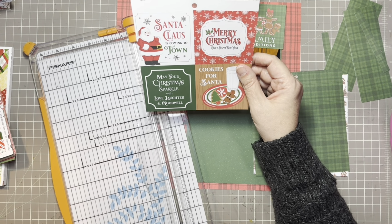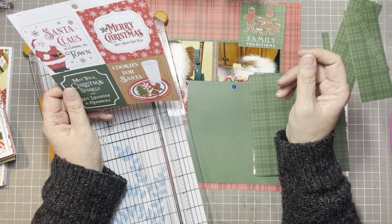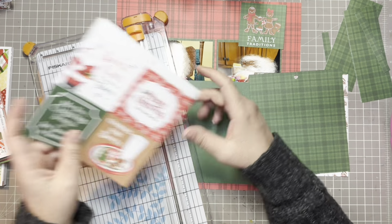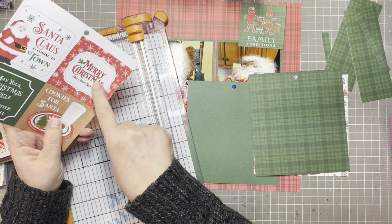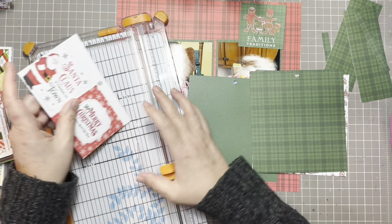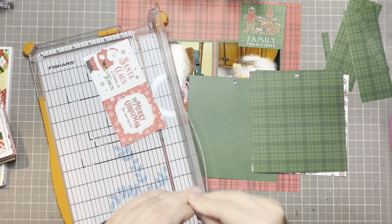Options include 'May your Christmas sparkle with love, laughter and goodwill,' 'Merry Christmas and a Happy New Year,' and 'Santa Claus is Coming to Town.' I like the cookies for Santa but we didn't do the cookies. I'm going to do the Santa Claus is Coming to Town because it was Christmas Eve and they were all excited and getting ready for the visit from Santa. I did send them home with a plate of cookies — they just weren't decorated.